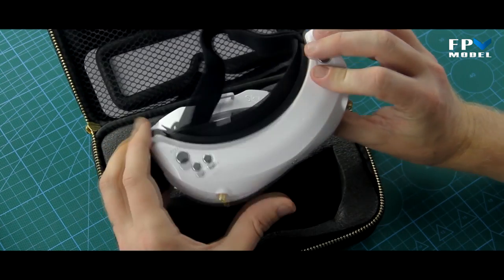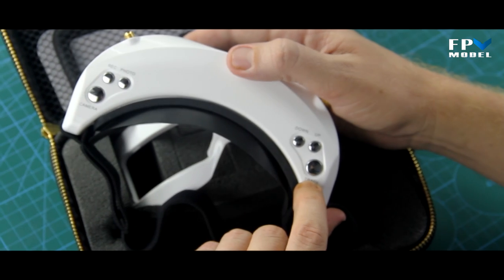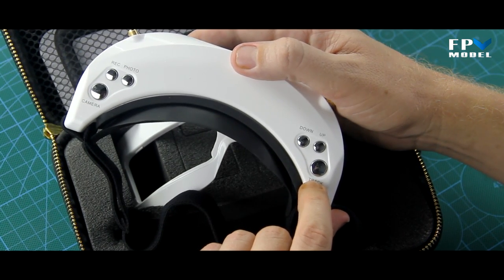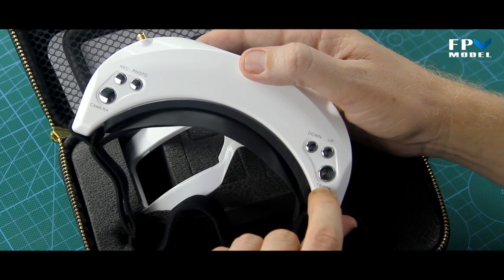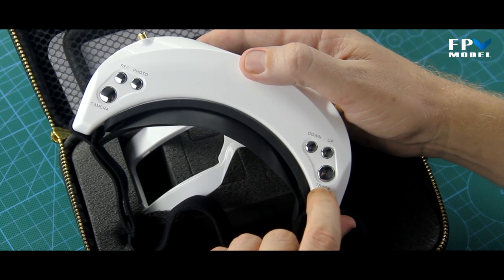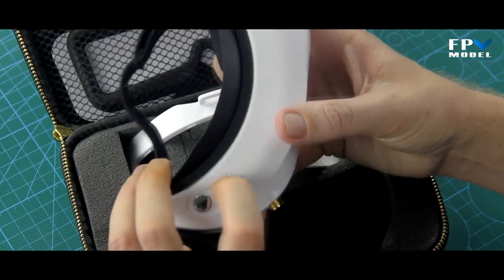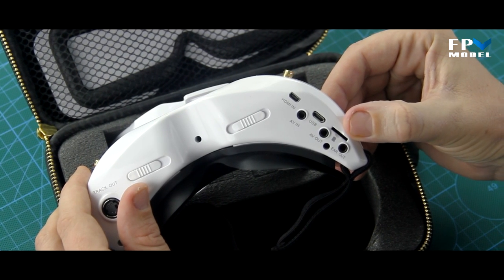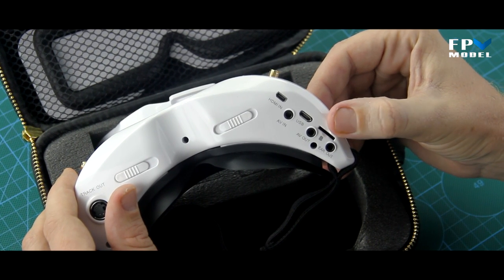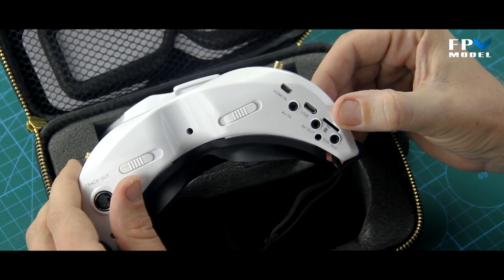As mentioned, there's also a head tracker built into the goggles, so you don't have to worry about buying that separately. It's included, so if you'd like to use head tracking on planes you're more than welcome to do so. On the bottom of the goggles there is a slot for an SD card, and this will take up to a 32 gigabyte card.